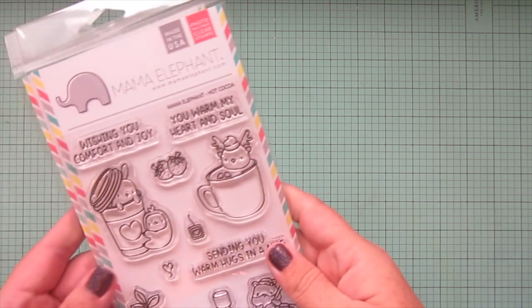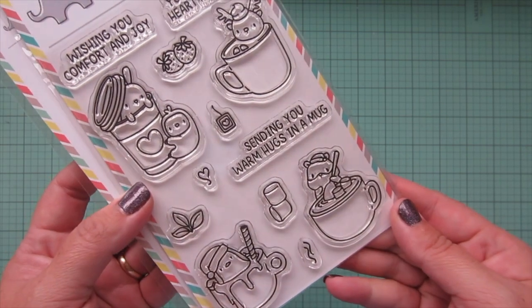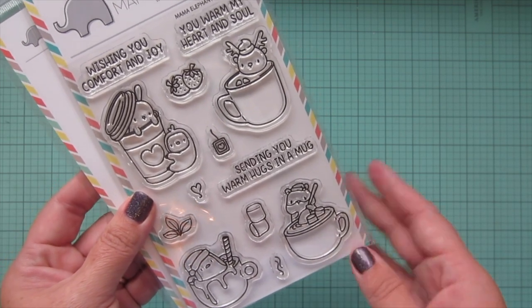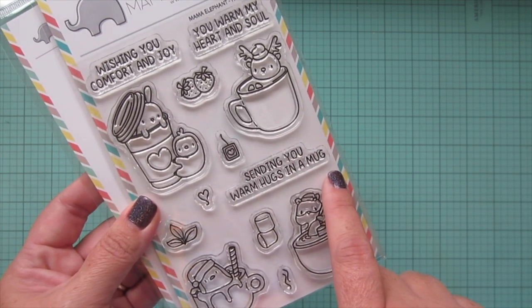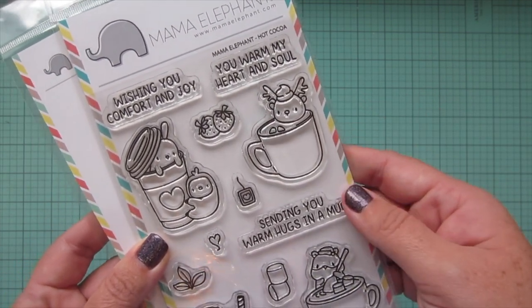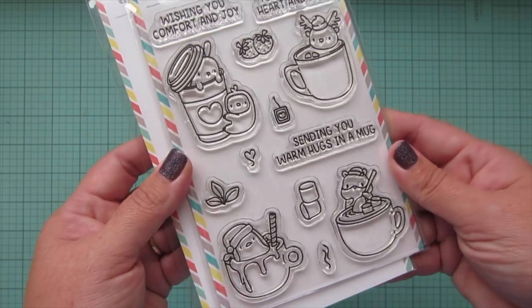Then I picked up one of the stamp sets from the Mama Elephant release — this one is called Hot Cocoa. I just loved all these little critters in their different warm drinks. I thought it was really fun and cute and perfect for not just Christmas but also just winter in general. 'Sending you warm hugs in a mug' — that could be any time of year. I did get the matching dies as well.